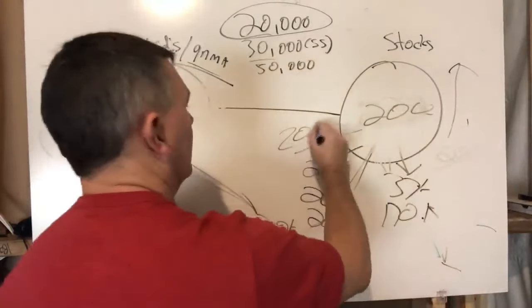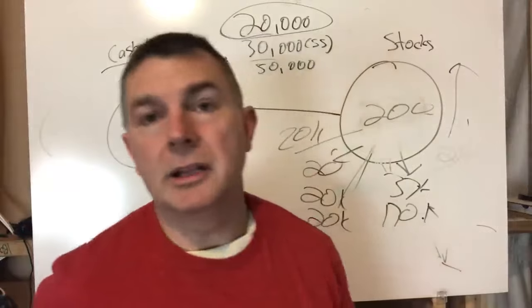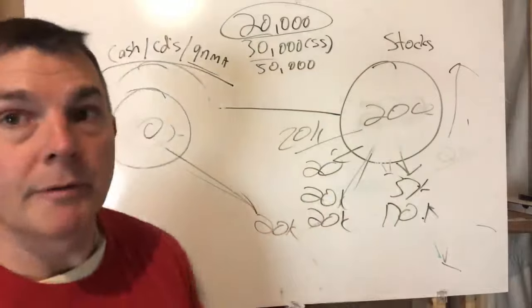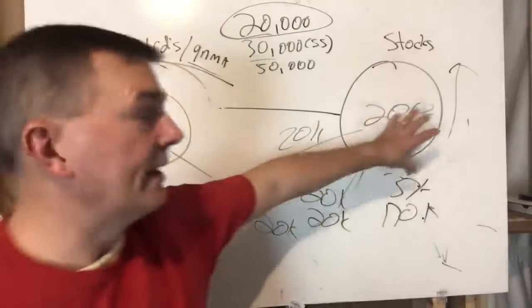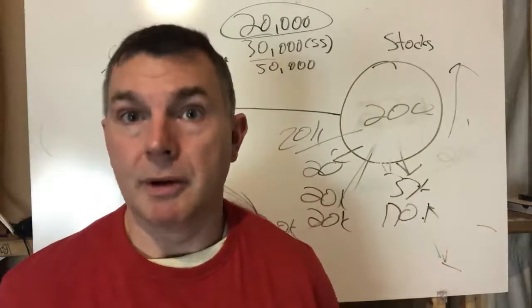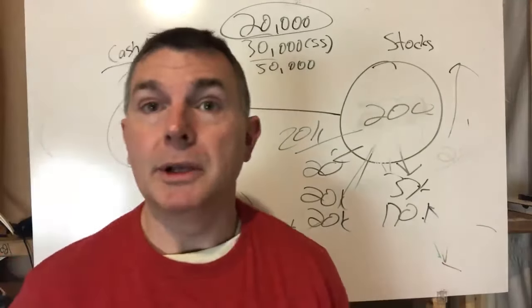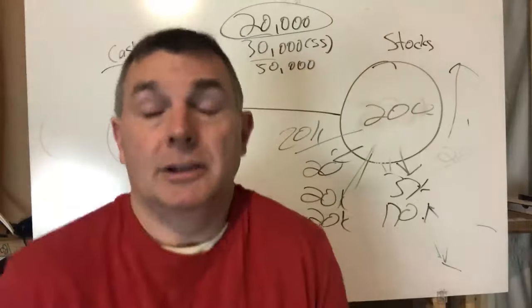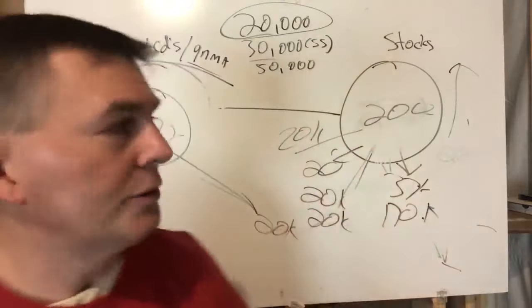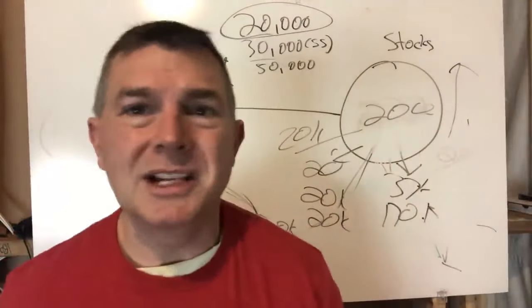Now you're at $200,000 and you just have to let it ride. If that means belt-tightening, so be it. At the end of the day you more than made up for not having a reserve. Even pulling $10K to $20K a year from that $200,000 over the next 10 years, you've done reasonably well. By your mid-80s, a reverse mortgage could serve as a backstop to avoid having to draw at a very high distribution rate.